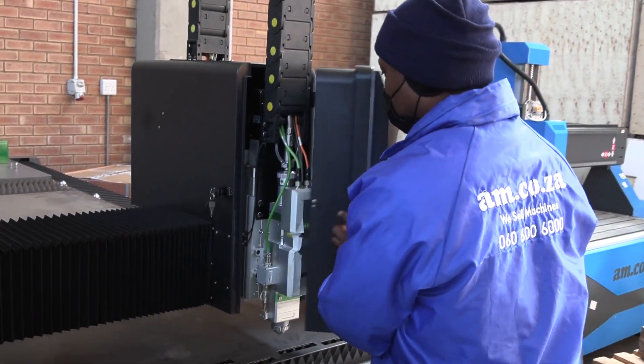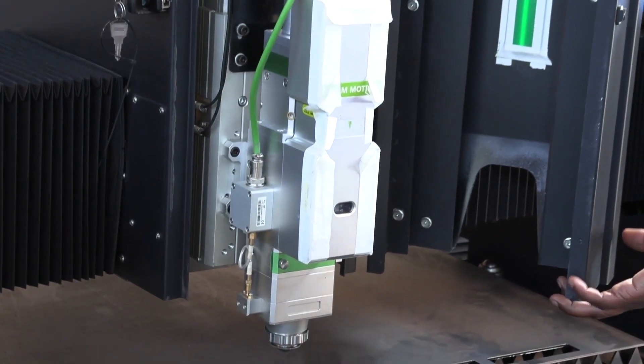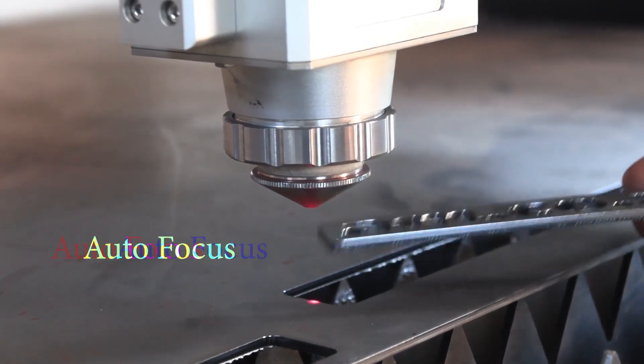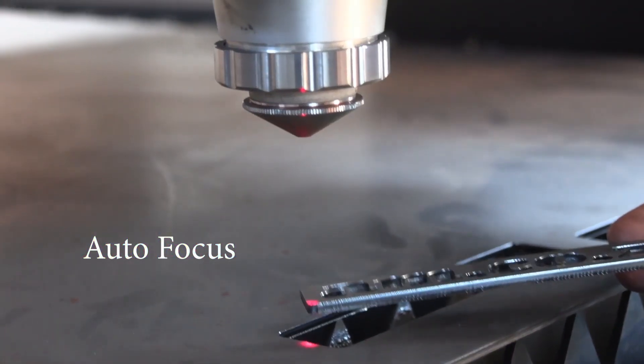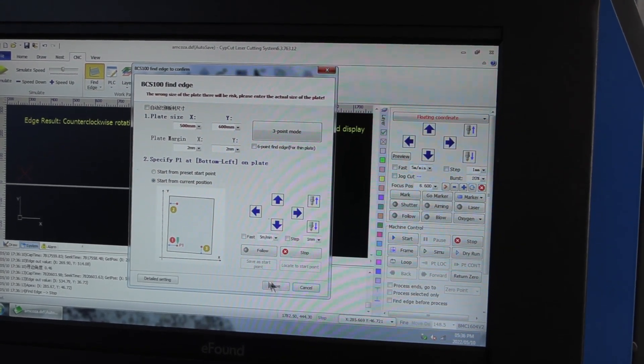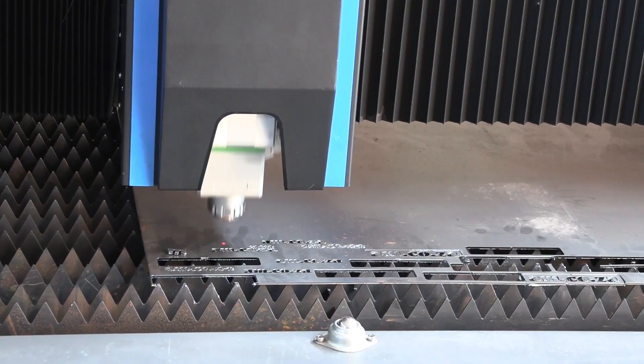It is equipped with the Swiss-made RayTools cutting head with autofocus to deal with any metal wobble, and it allows edge finding as well, which calculates the best possible area to cut a job on the sheet for optimal space saving.